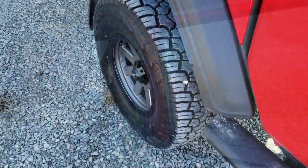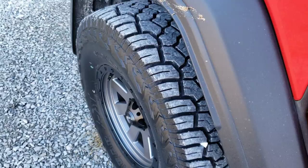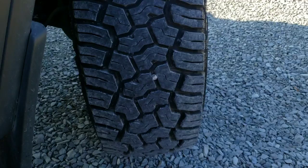Now that I'm home, a couple things I noticed — they do tend to pick up a little bit of gravel; there's a piece right there. But so far they don't seem to be as bad as the KO2 at picking up gravel, although you can see that they do pick up a few stones. We'll see how that works out over time.